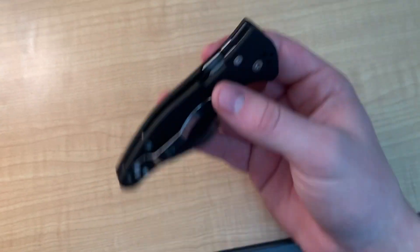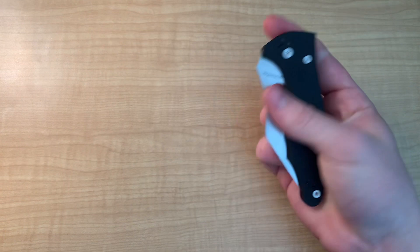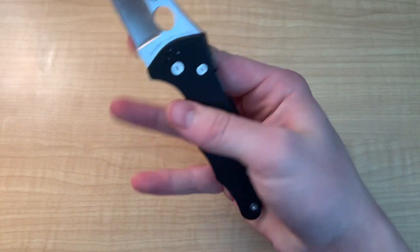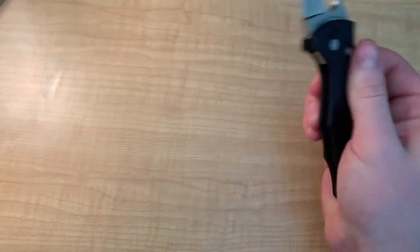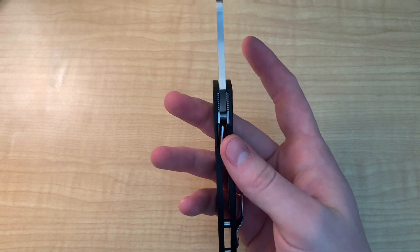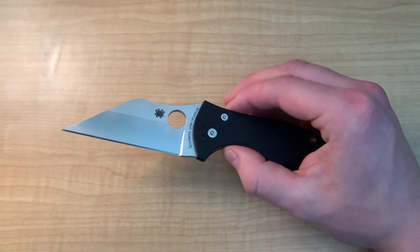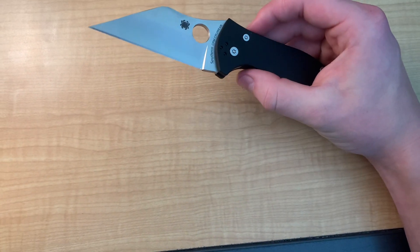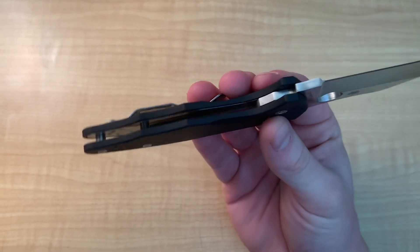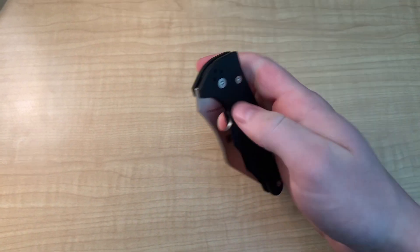Another thing I like is the compression lock — it is beautiful. This is my second compression lock I've owned and it's amazing, smooth, and strong. It's hard to compress a piece of metal, which is basically what you'd have to do to close this knife without unlocking it, so that's pretty impressive. This thing is an extremely hard-use knife — thick handle, thick blade, and an amazing lock. This thing is easily just as strong, if not stronger, than the PM2, which is already an extremely strong knife. It's got full metal liners, the compression lock, thick blade stock, thick G10 — this thing is just good to go.